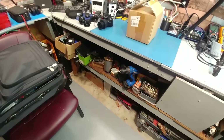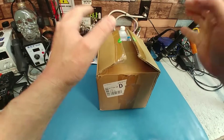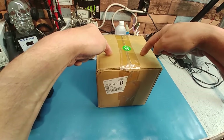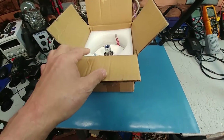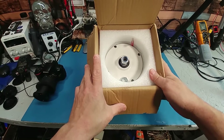Hey guys, looks like the motor finally came in. If you don't mind waiting about a week or two, it's $150. If you want it next day it's $180, which I really didn't want to pay, but this thing has been bugging me for a while — I wanted to pull it apart and modify it.